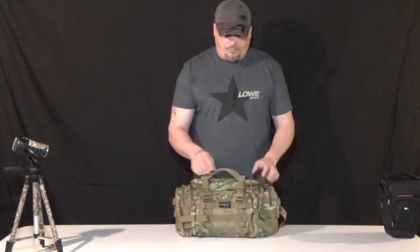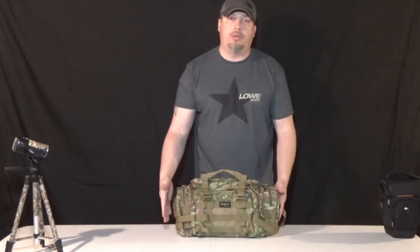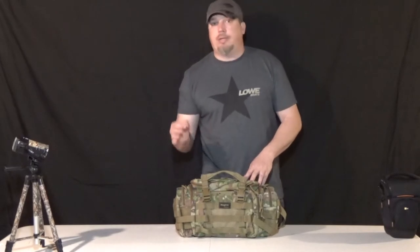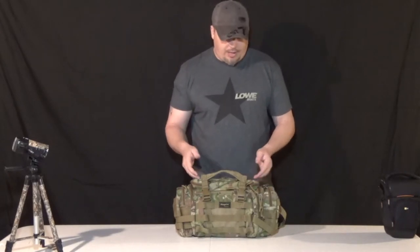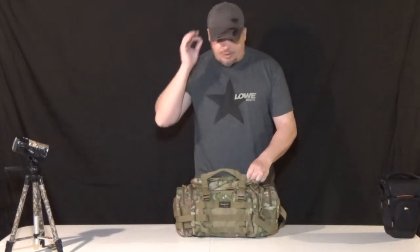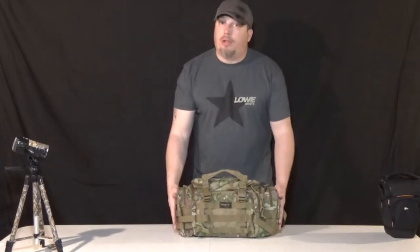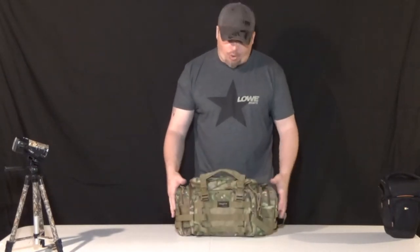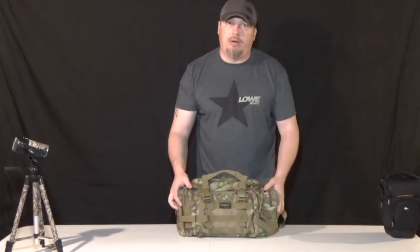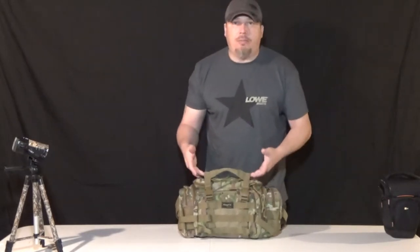From the reviews I've seen, this bag at the large size is very comparable to a Maxpedition model. Maxpedition is a bit out of my price range so I don't know their model numbers off the top of my head, but the large Shangri-La is more comparable to that Maxpedition model than it is to the One Tigris at this size. Anyway, let's get into the bag itself.